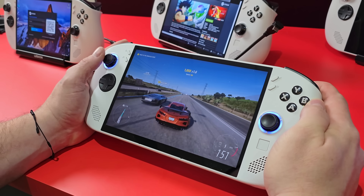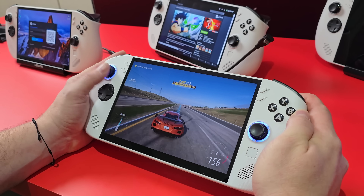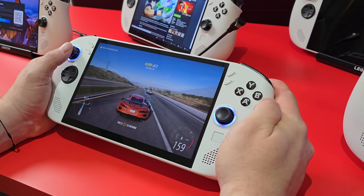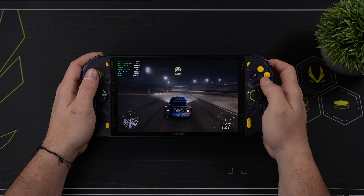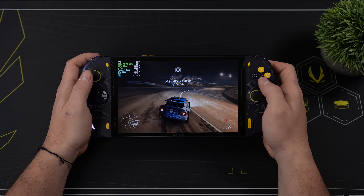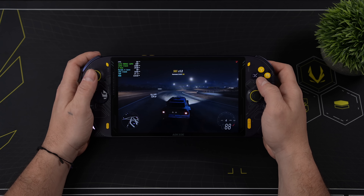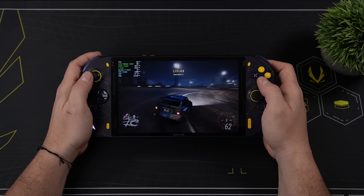What's going on everybody, it's ETA Prime back here again. It's no secret that Lenovo has a brand new handheld on the way, and it's actually going to be launching next month. This is the Windows-powered Legion Go S, and it's using the Ryzen Z2 Go chip. It's actually a custom chip specifically for Lenovo from AMD, and what that chip is is a 6800U with only four cores and eight threads. In this video, I wanted to see what kind of performance we can expect out of the Legion Go S with Windows installed.